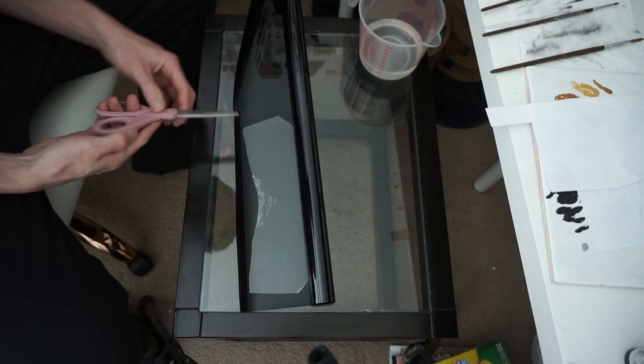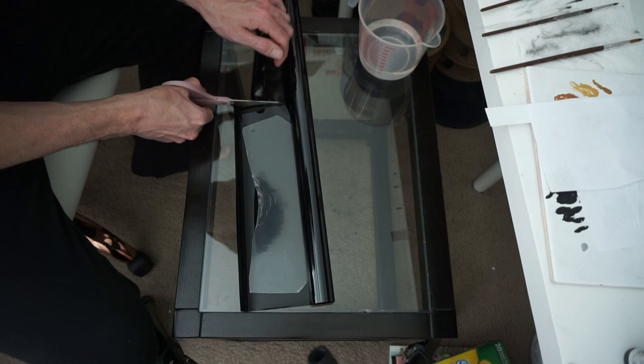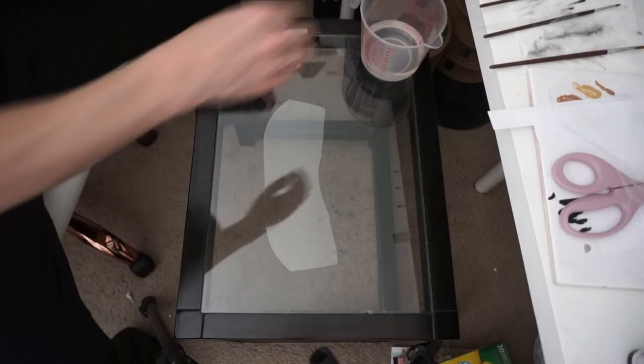Then I cut out a little bit of excess window tint, making sure I have a little extra around all the edges. Window tint goes a long way — you'll have so much left over you'll be able to do many many projects with just one roll. The hardest part about the window tint is actually separating the sticky film from the backing. I take a razor blade and try to get it in there to peel off that backing, roll it a little bit, then try to keep it apart.